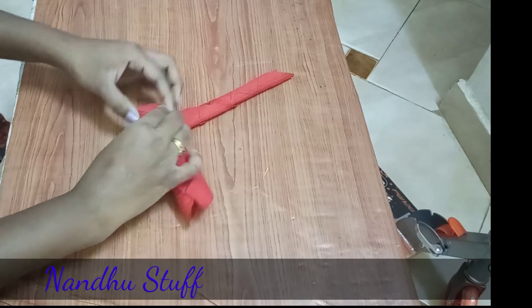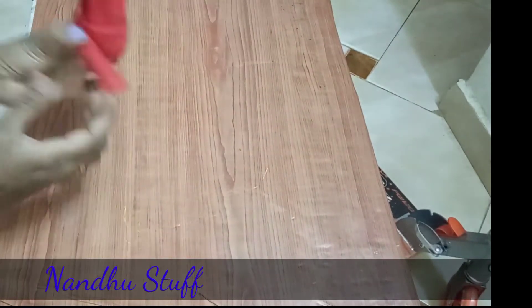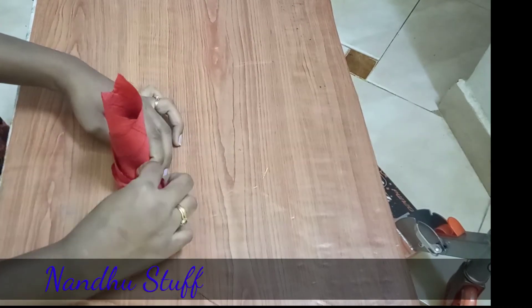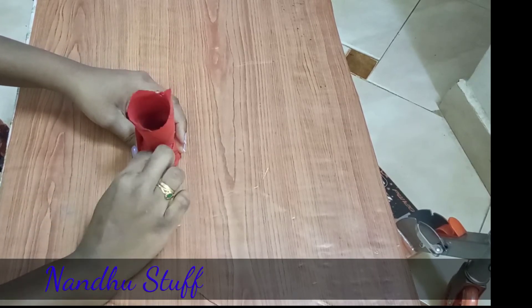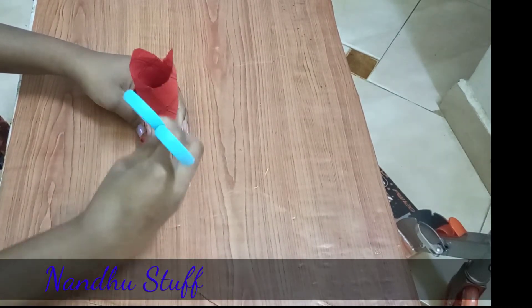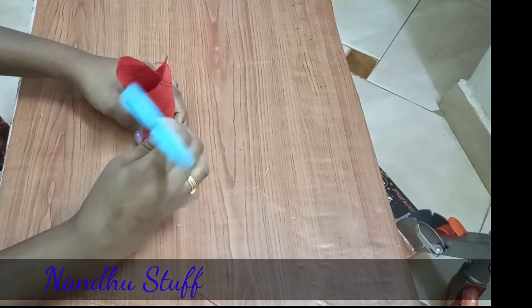I will stretch it a little bit and loosen the whole side. I will loosen the gap a little bit. I will use scissors or an ice cream stick and press it a little bit.